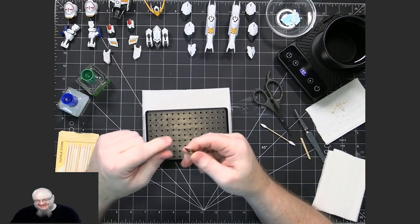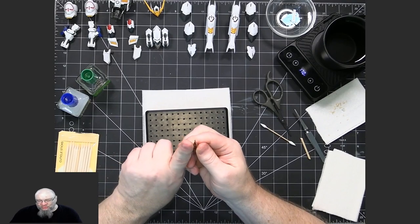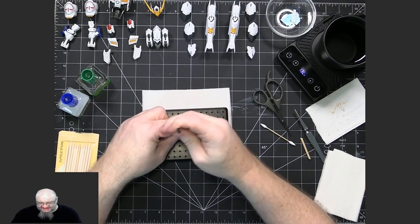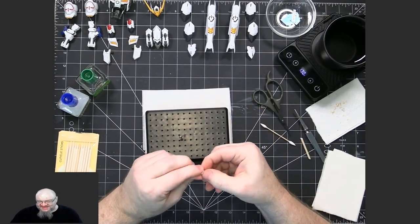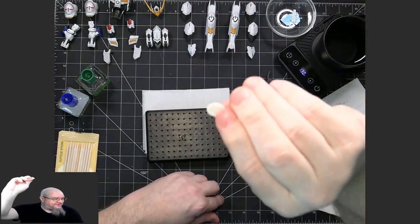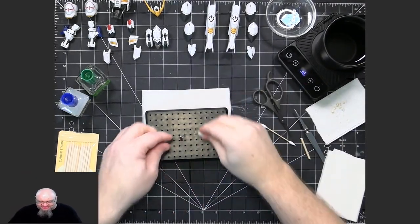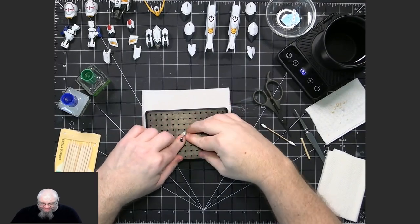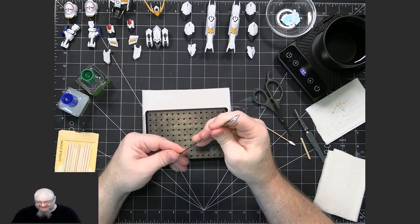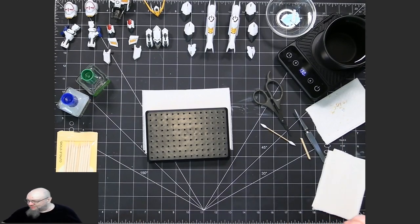Another thing I use is tack putty — just your plain old poster tack that you put posters on a wall with. I'll put this around the piece and push it down a little bit so that it doesn't spin on me as I'm trying to apply the waterslide decal. I'll explain this a little bit more when going through the techniques.